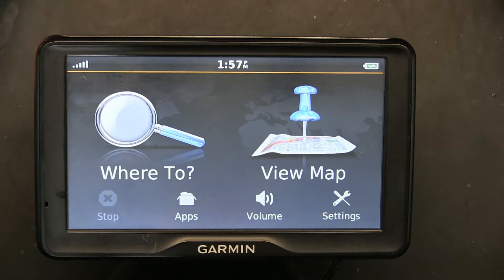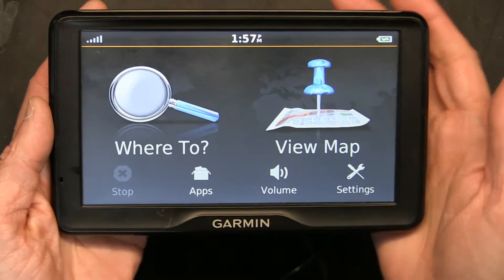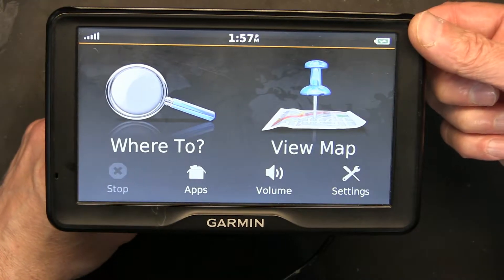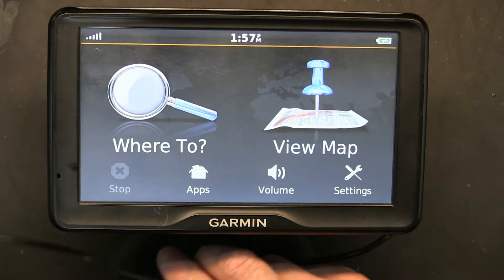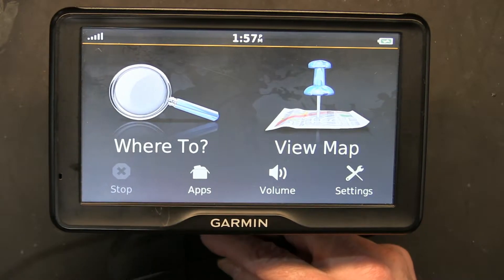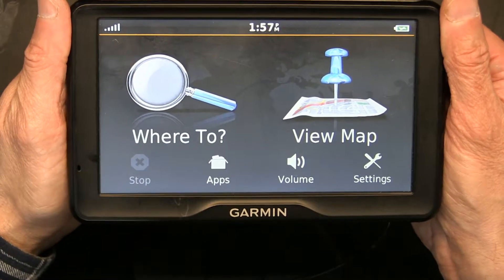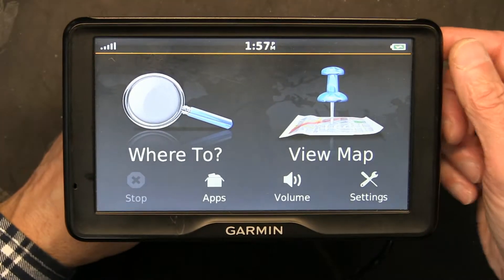Okay, let's see — this is how we do it. The first thing we need to do is turn the GPS unit off completely. You cannot just press the power button because if you press it, it goes on standby — it doesn't go completely off. So you press and hold it until you're given the power off screen.